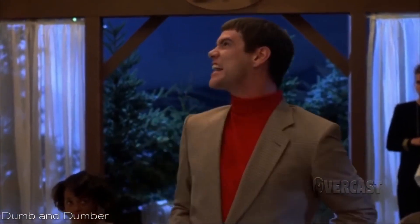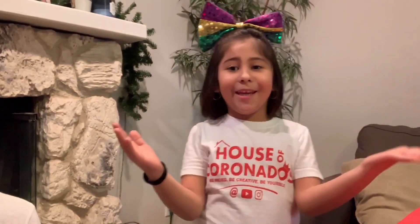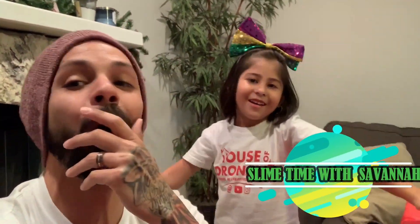What is up Coronado fam, welcome back to our channel! Hope you are having an amazing day. It's slime time with Savannah — who's Savannah? Me, duh! So today's video is called Slime Time with Savannah. Y'all ready for this? All right, let's get started!